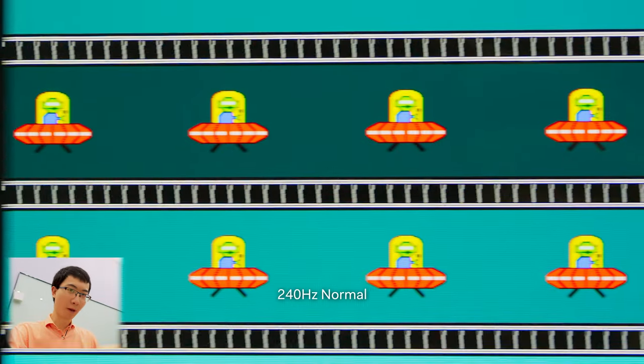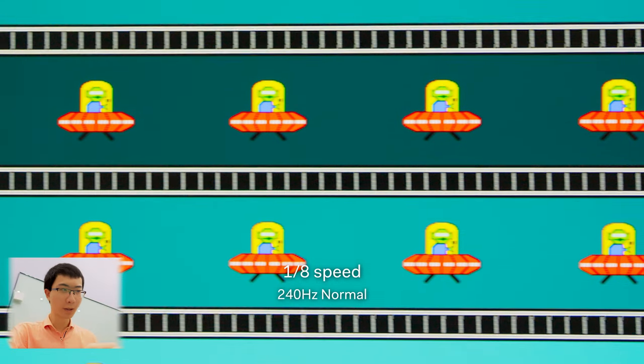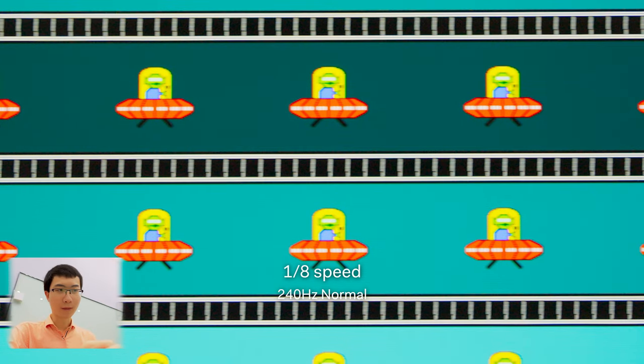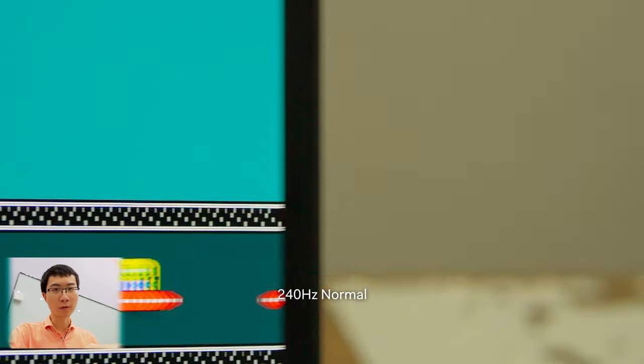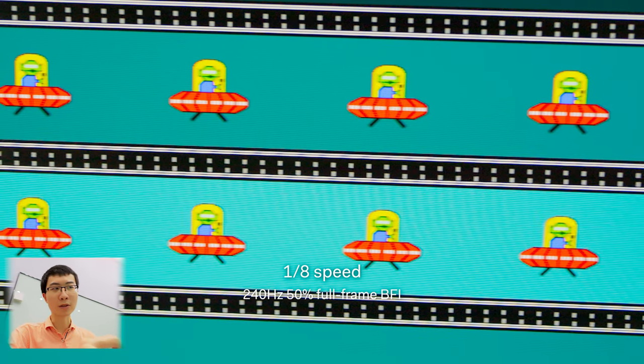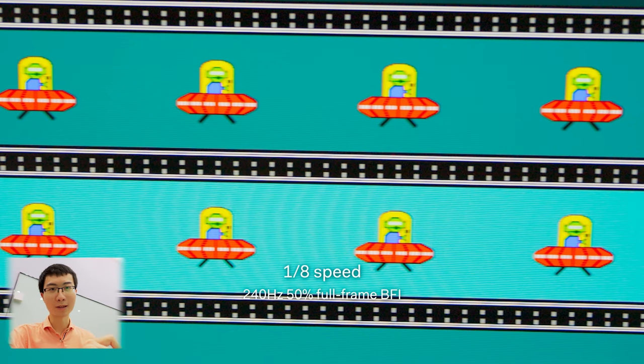I'm looking at the result here. I first captured the normal version with slow speed at 240Hz — you can check it out here. Then I switch over to capture the BFI. Here's the BFI — you can notice the two dots in line, and you can see the UFO is a bit clearer here.